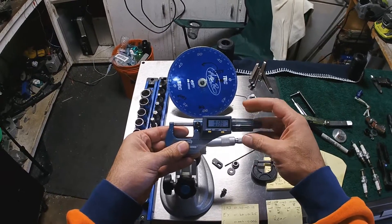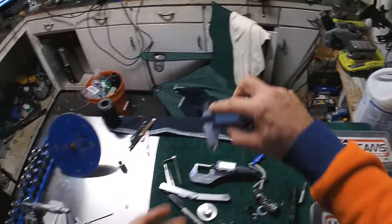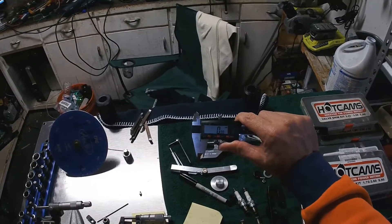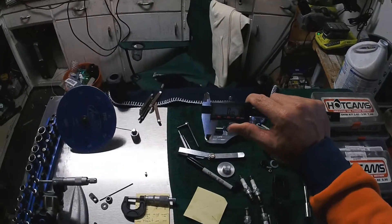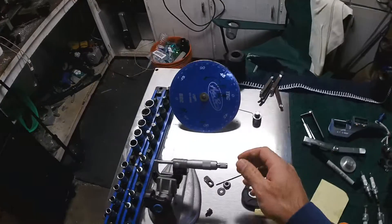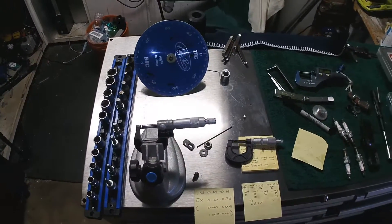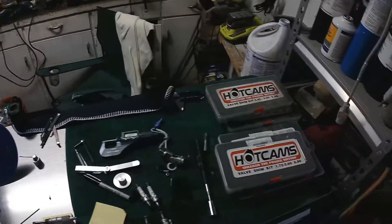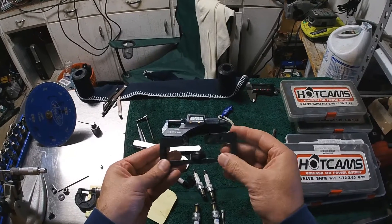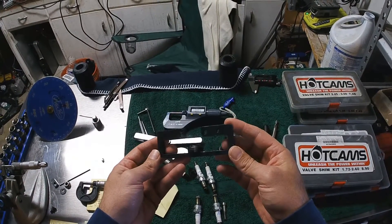I would always use one of these instead of a caliper, because calipers are not quite as accurate — that's just a personal preference. It would be okay, but I would prefer to use this. This little stand helps quite a bit. That's the measuring of the shims. And of course there's this Aprilia tool, which doesn't quite fit properly — I got it from AF1.